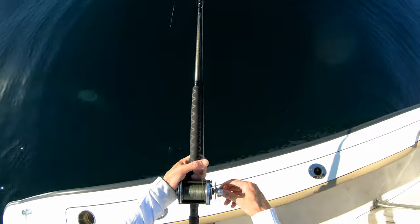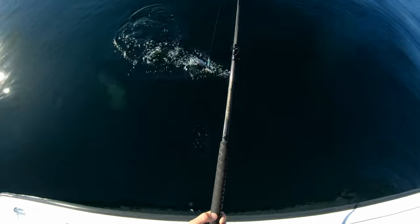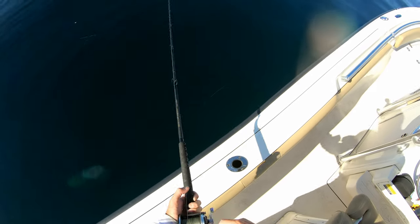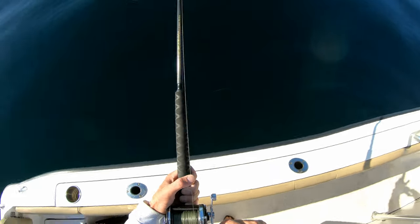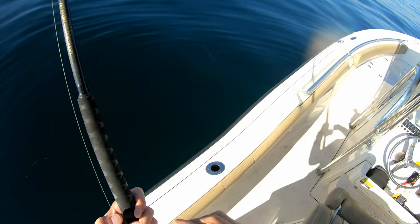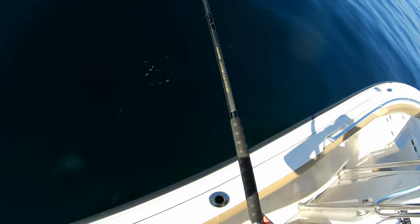Drop number three. Got hit by something on the way up — it might be a bonito. It's either a bonito or a big mackerel. Did you guys see that? That was a big bone. I'm going back down — he'll eat that again.